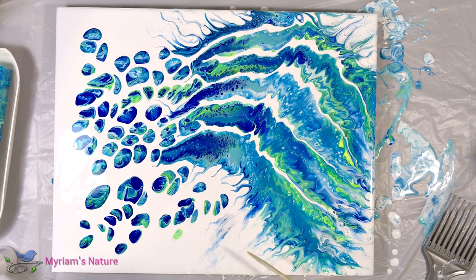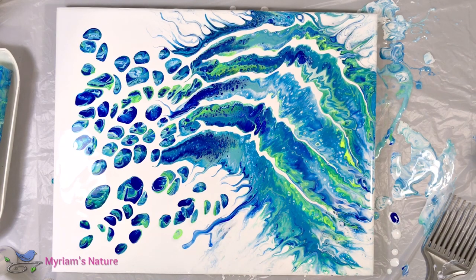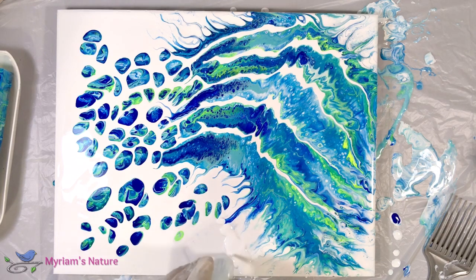That looks somehow disjointed, so I'm going to take some dark paint and try to connect this patch to that patch. Oh, that might be too long — yeah, that's too long. We need to do some corrective surgery here. All gone. If you don't like it, take it out — it does not need to stay. You are the boss of the painting. If something in it doesn't make you happy, get rid of it. No need to look at something and say 'I wish it was another way' — if you wish it was another way, make it the other way. Don't settle.